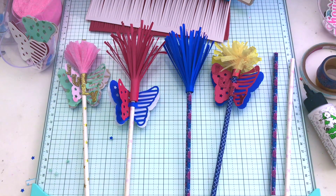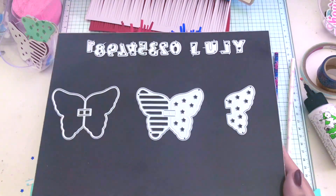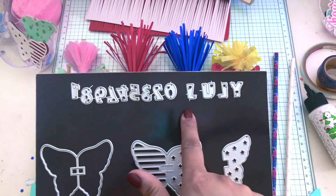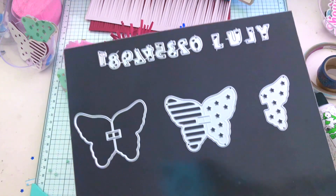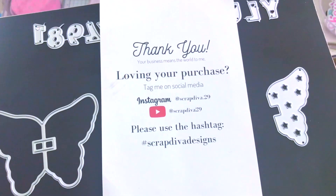Hello everyone, this is V buzzing with V. Welcome to another video! Today we're making some straw toppers with scrapdavidesigns.com. I'm using the American flag butterfly straw topper, which comes with three pieces. I'm also using the mini heart alpha and number die set.